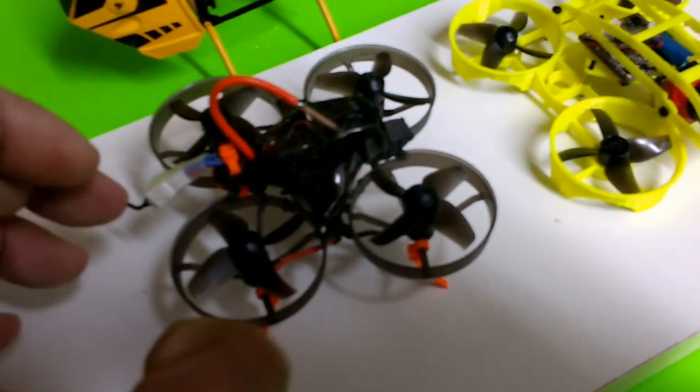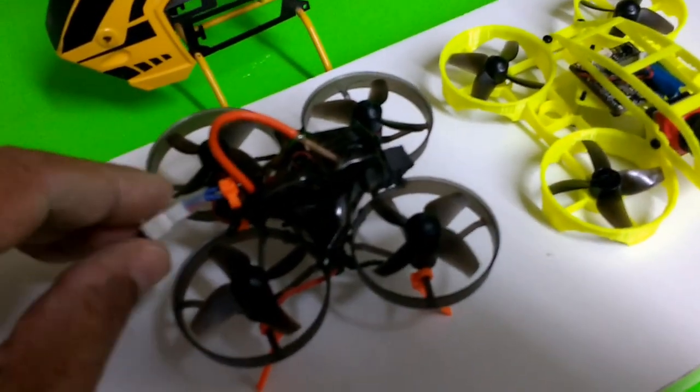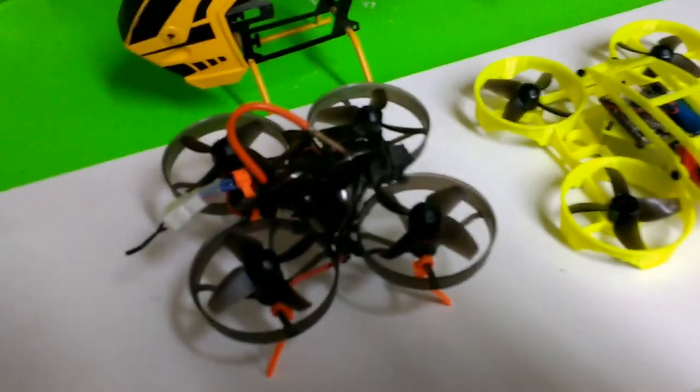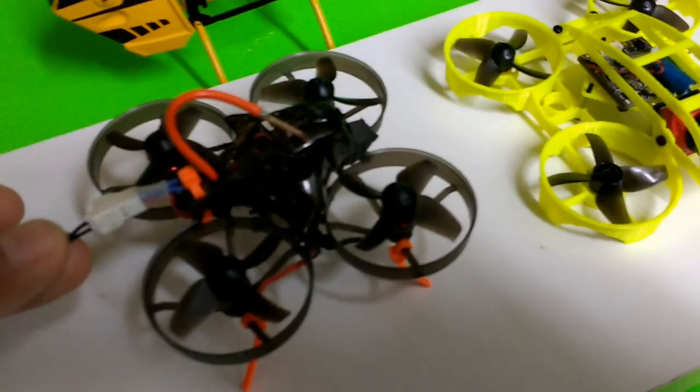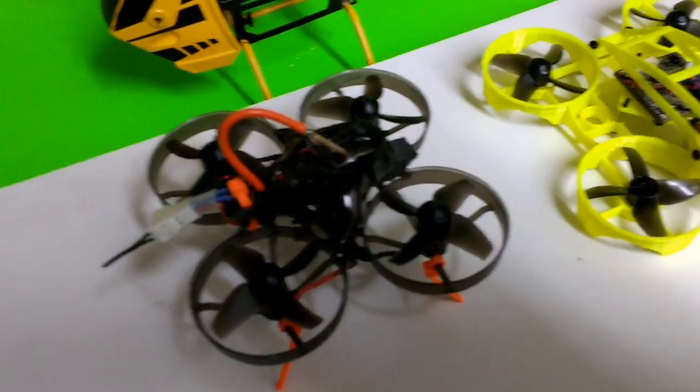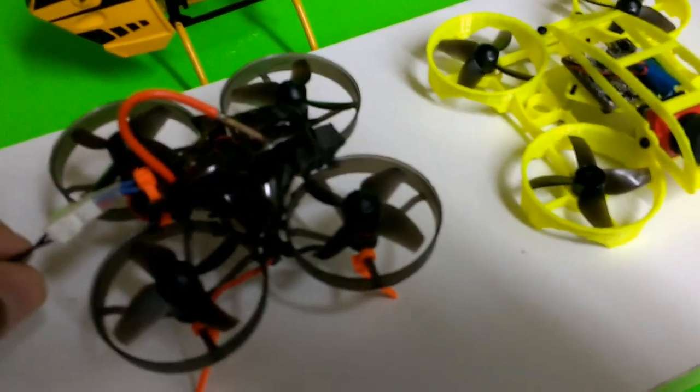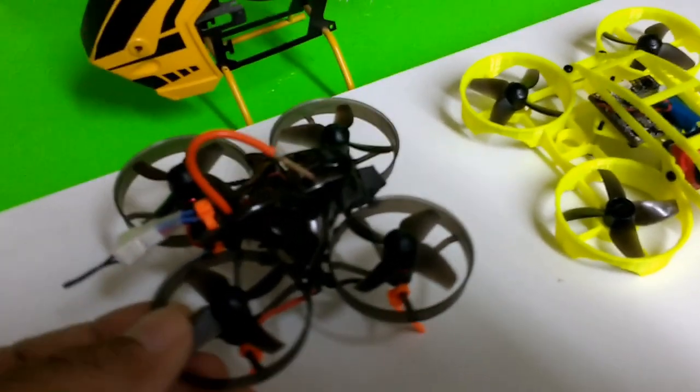The Mobula 7 is a great little flyer as it comes out of the box. It flies on one or two cells, which is what I like about this particular drone — it's very versatile. You can fly on one cell very nicely, and you can really put it into high gear with two cells.